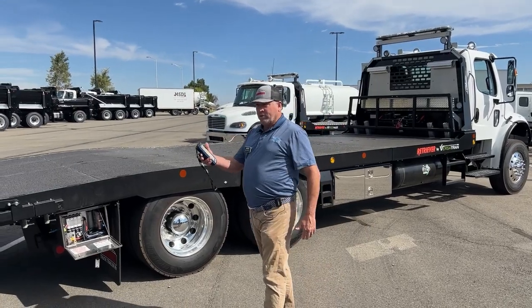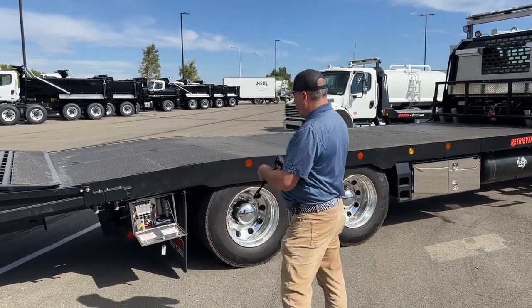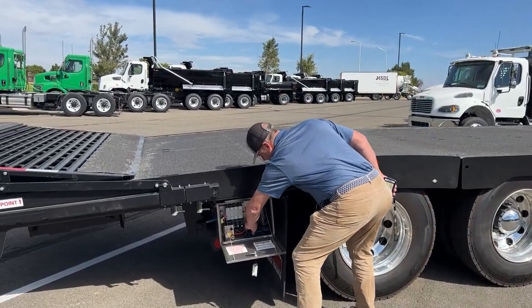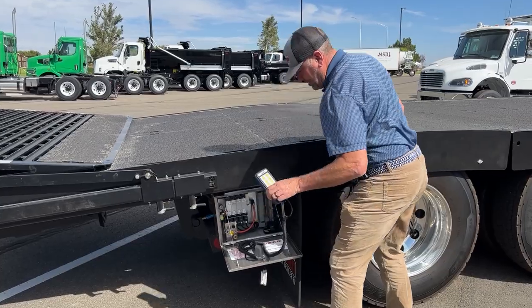We have a remote control here, and there's also a corded remote inside the control box as well.